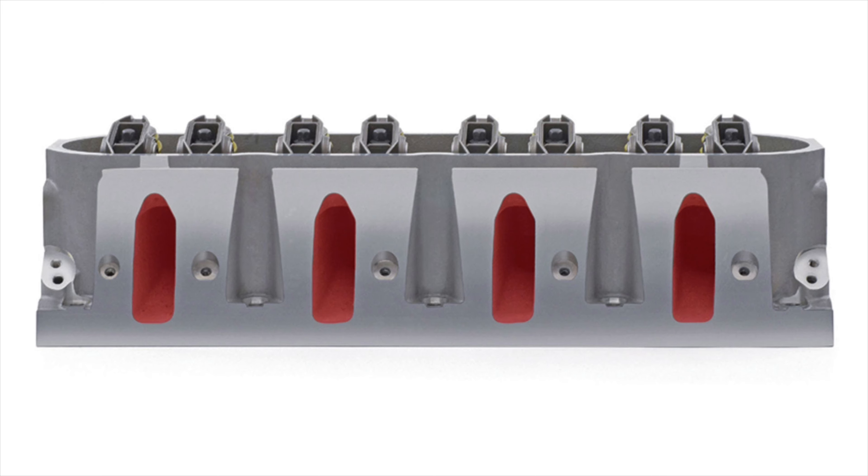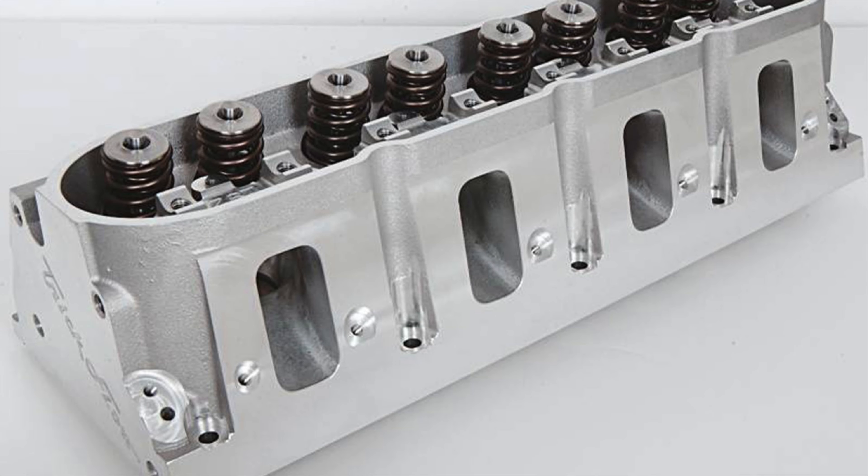To put it simply, LS2 and LS6 heads are pretty much identical, although the LS6 heads are technically slightly better because of the sodium-filled valves — but that's really a minor change. Worth noting is that the 243 heads on both engines use the cathedral-style ports, which is different from later Gen 4 engines that use square-style ports. It's also worth noting that the GM 243 heads are almost identical to the GM 799 heads, although they're not exactly the same.